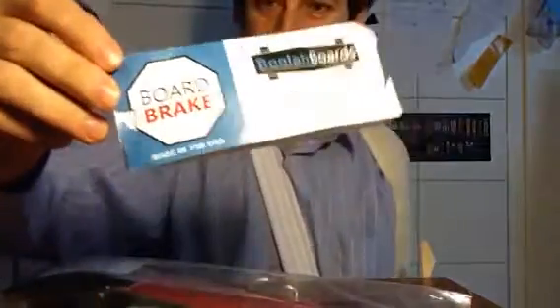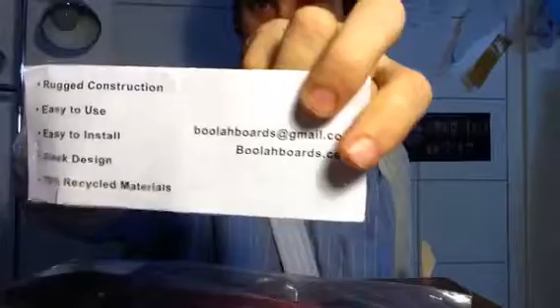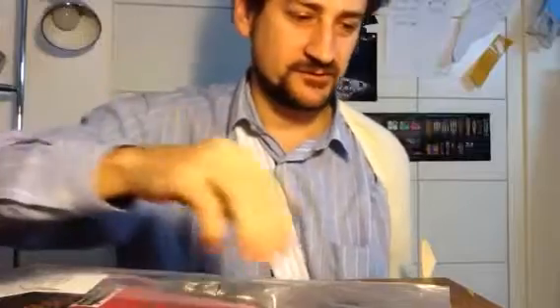I just received my Bula Boards board brake, and I've been looking forward to this for a long, long time. As I ripped off the label I decided I'm going to do an unboxing video. I've never done an unboxing video before, but they're all the rage, I'm assured.